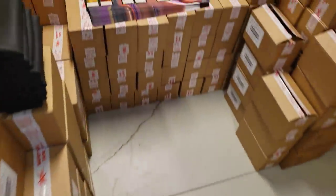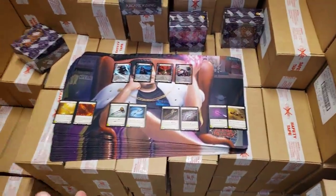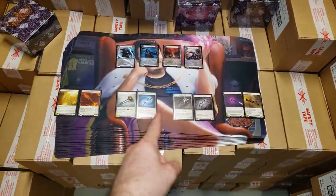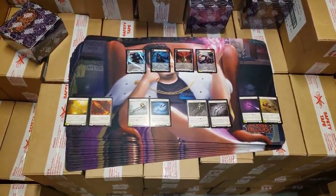Now obviously for the patrons and people out there, if you buy all four, you can either buy one, two, or four. If you buy all four, I'll make sure you get all eight cold foil cards.